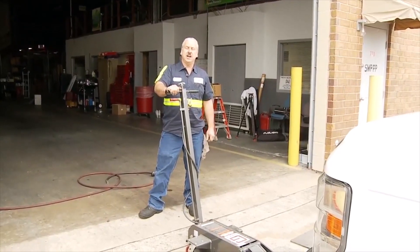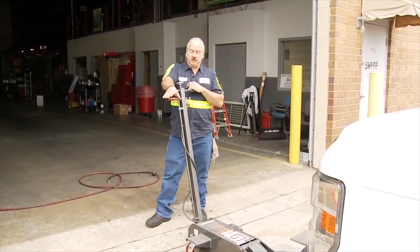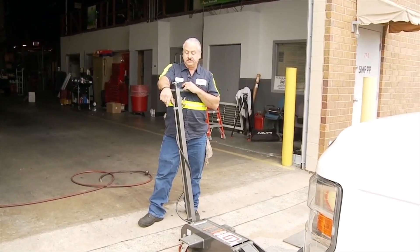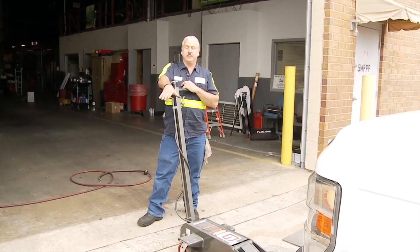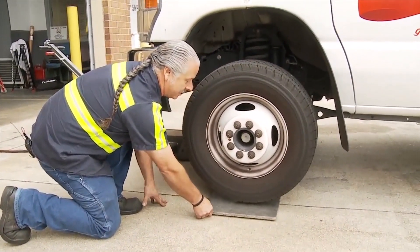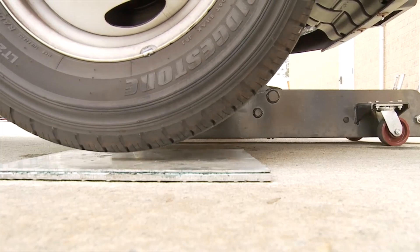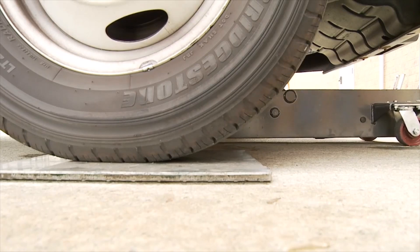We're going to raise the truck with this jack because you don't want to drive on the turn plates the way they are. The grease in between them — when the front tire hits them, the front tire will stop and the top plate will skip right off the bottom plate, making a nice greasy mess on your floor. So you want to jack the truck up, set the plates under the tires, and then let the truck back down. I'm going to slide the turn plates underneath the tires on each side, and now we can release the jack and get it out of the way.